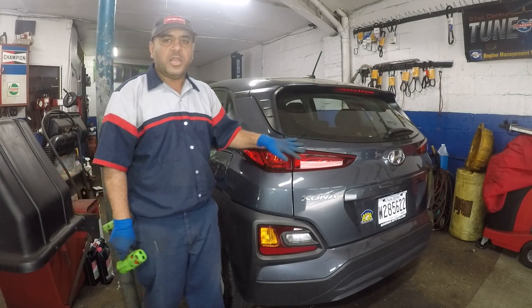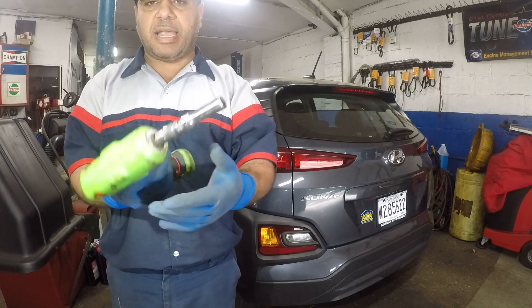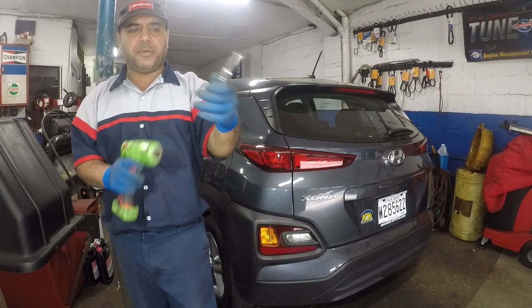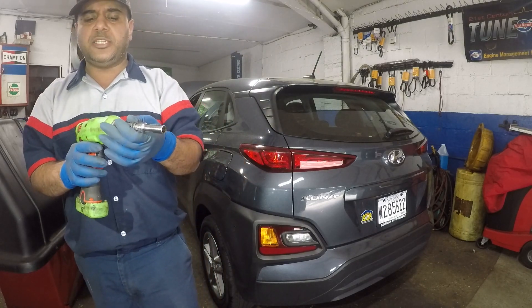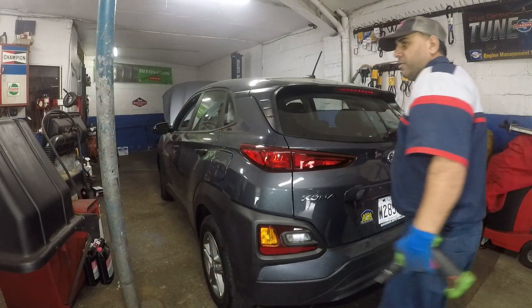We're going to open up the trunk. You're going to need either a Phillips head screwdriver or a number 10 socket with a drill or a ratchet. You can get a ratchet, put the socket on and turn the bolts — it's very simple and easy to do. Let's get this job going by opening up the trunk.